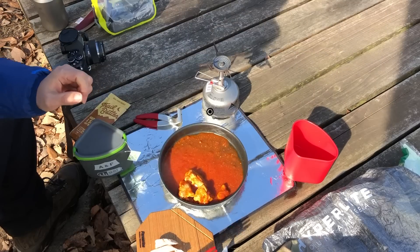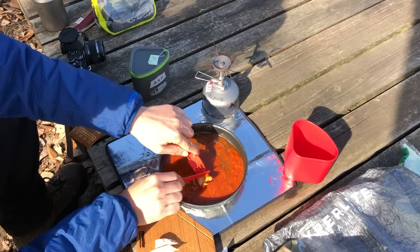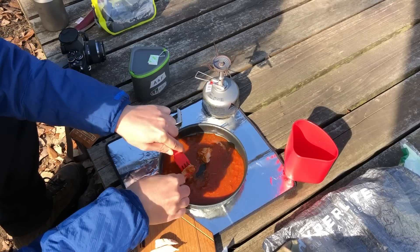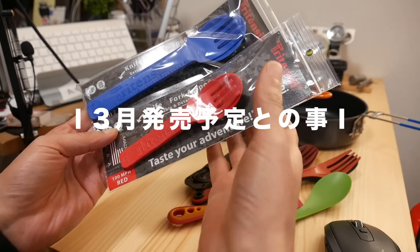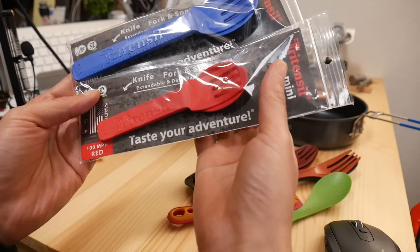I'll show you how we're doing — first time and best time for the world. I invite you to do this. Let's take a look at the new Outdoor Cutlery.